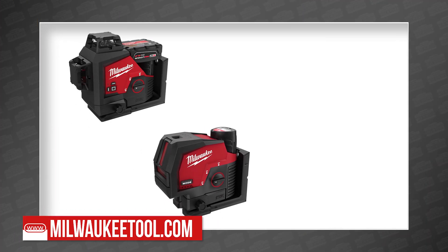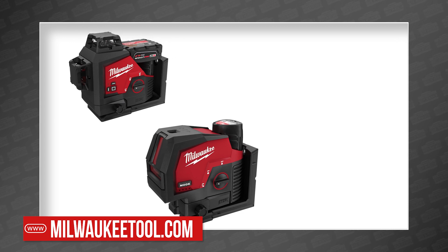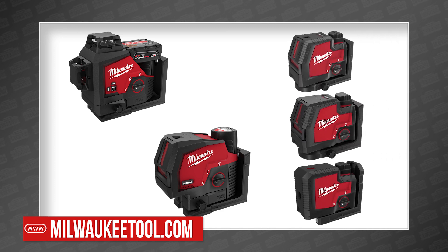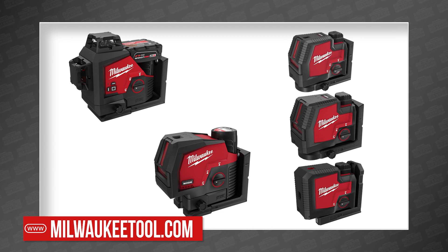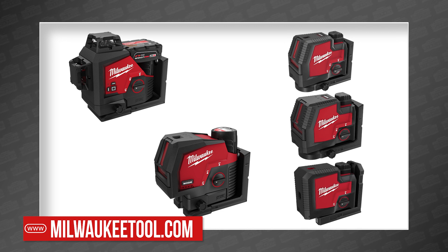Their new lineup includes two lasers on the M12 system: a green 360-degree three-plane laser and a green cross line and plumb points laser, and three lasers powered by the Red Lithium USB platform, specifically designed to take on current alkaline battery-powered solutions, including a green cross line and plumb points, a green cross line laser, and a green three-point laser. Clearly, big red has arrived with all lasers blazing.